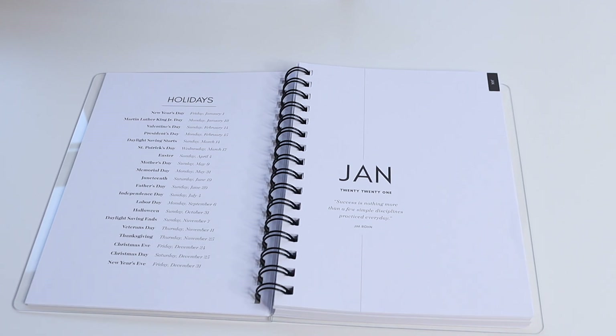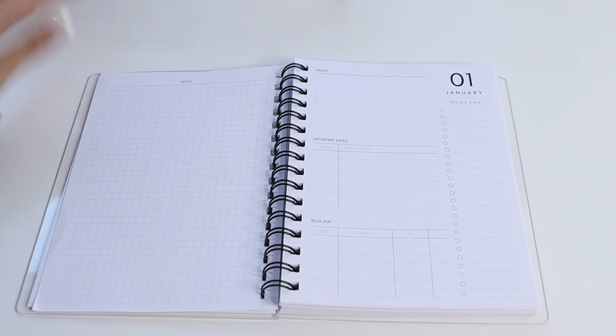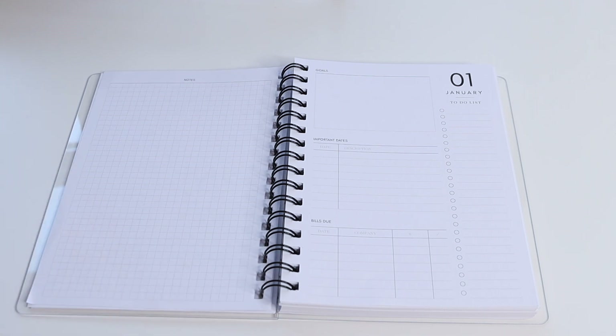At the beginning of each month you have a cover page with an inspirational quote. If you turn the page you have a full page of grid notes, and this section can be used for brain dumping, pre-planning, or you can pop on sticky notes and page flags and really customize this to fit your planning needs.